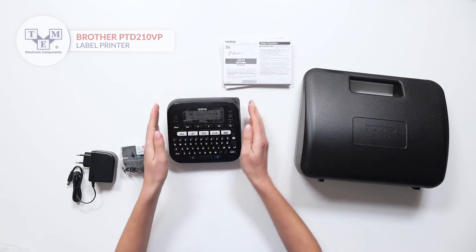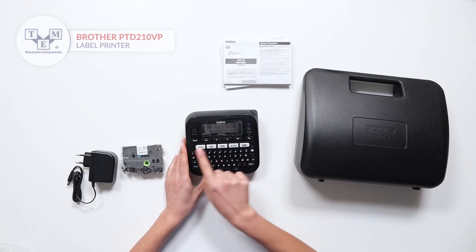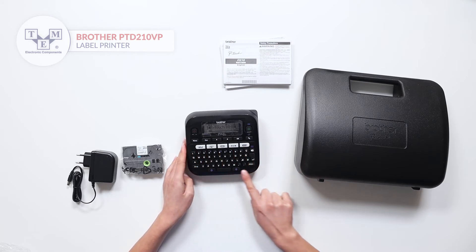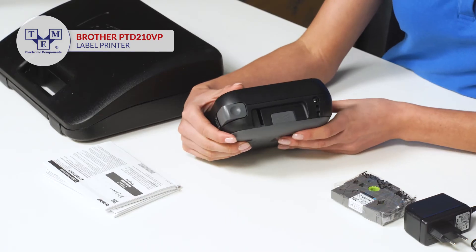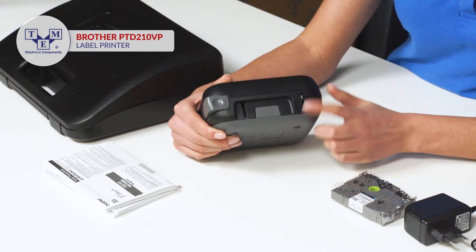The label maker is equipped with an LCD display, power, print and function buttons, a QWERTY keyboard, a label distributor, a cutoff lever, and a DC power input.